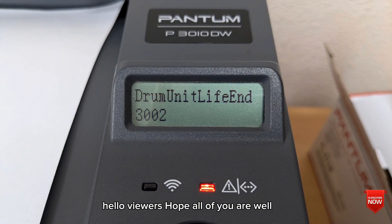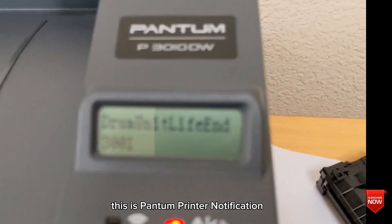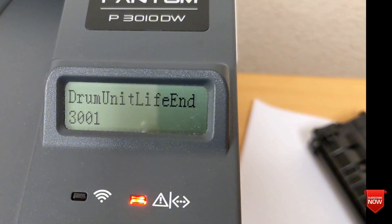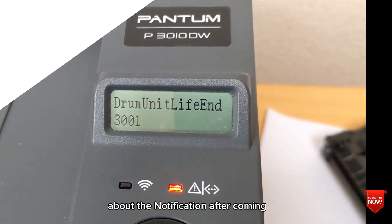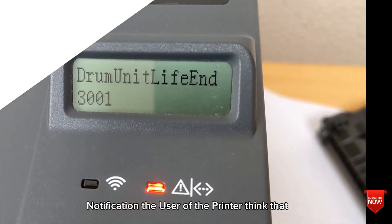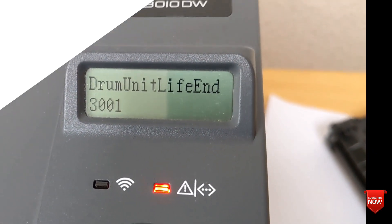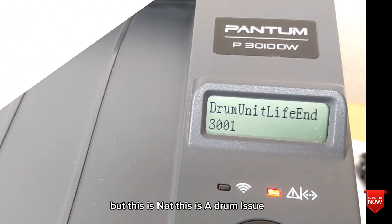Hello viewers, hope all of you are well. Here you see the error 'drum unit life end 3001' or '3002'. This is a Brother printer notification. Most Brother printer users are scared about this notification. After seeing this, users think it is a printer error or toner error, but it is not.